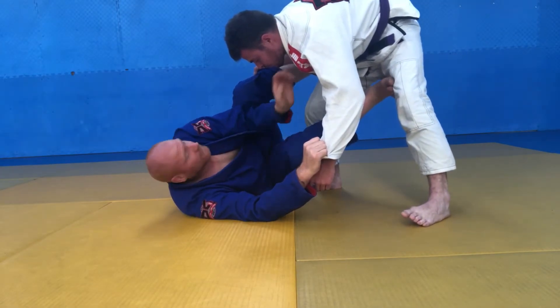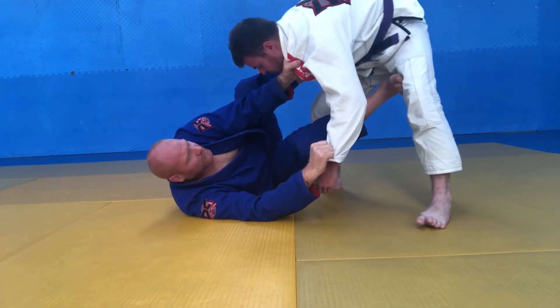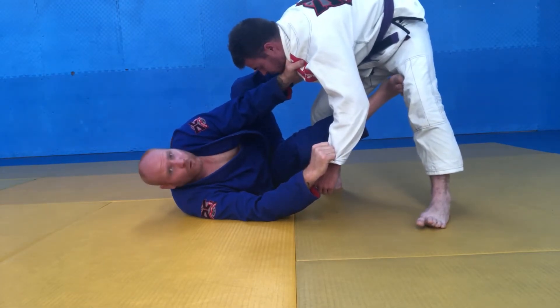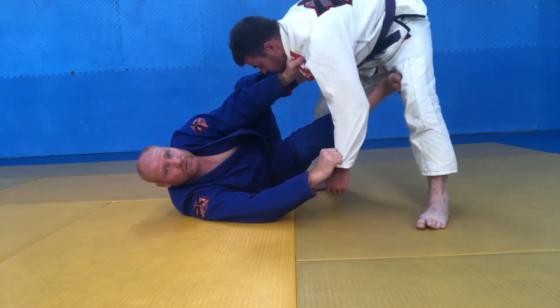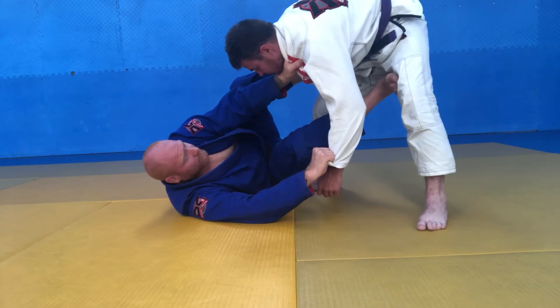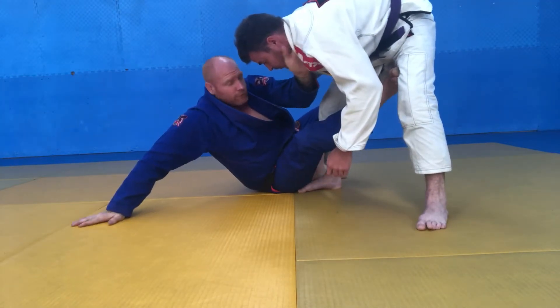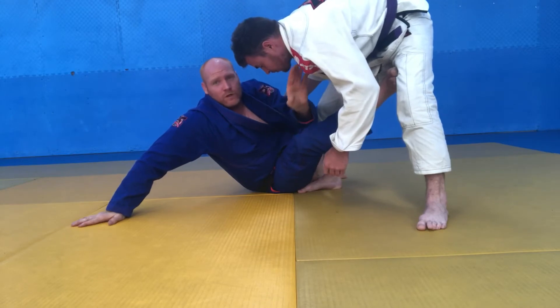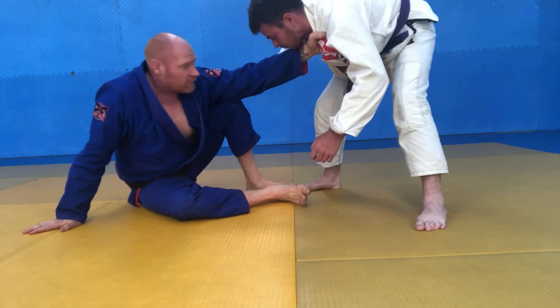One, two — just like you do when you do a de la riva kick sweep. From here I'm going to stretch my leg a little bit to put some pressure, then bring my foot from the hip to the floor and come up, bail on the grip on the sleeve, come up to my hand on my elbow. One, two — to here. From this position we're not going to stay here for very long.